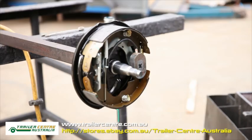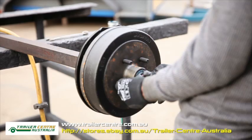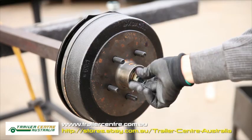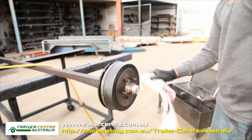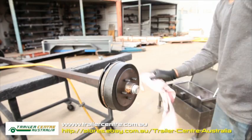Once you've tightened the nuts and washers of your backing plate, move on to installing the hub drum. Slide the hub drum back onto the axle and wipe off any excess grease from the face of the drum. Install the axle washer and castle nut back onto the axle. Give the hub drum a spin a couple of times so that the grease seeps right in, then tighten the castle nut with a wrench. Insert the split pin in the castle nut and bend the ends to lock it.